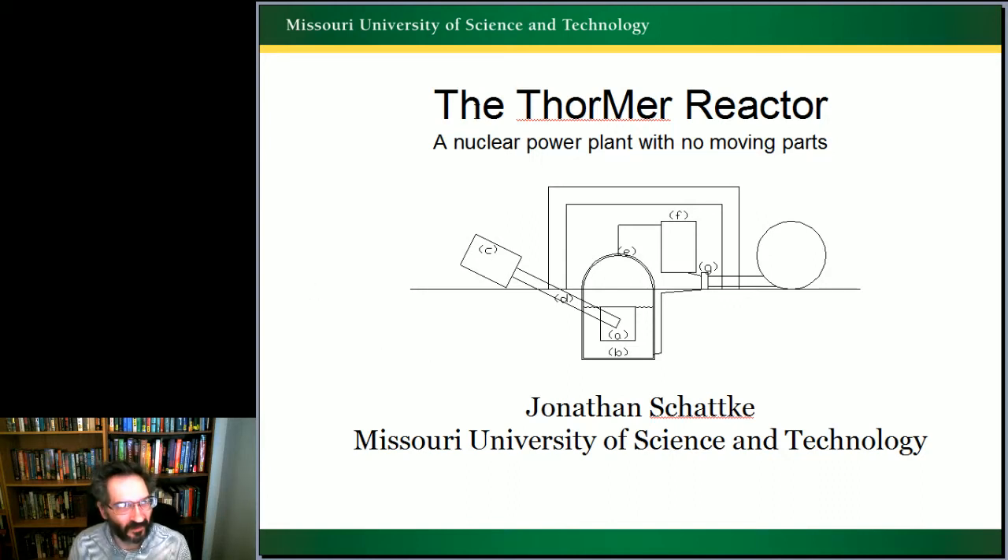This is a presentation on my master's thesis: the thermoreactor, a nuclear power plant with no moving parts.